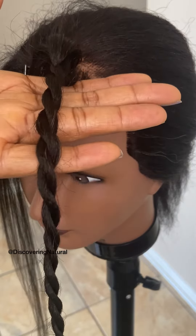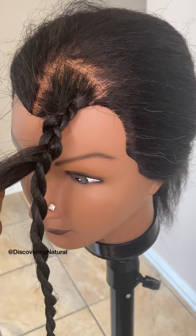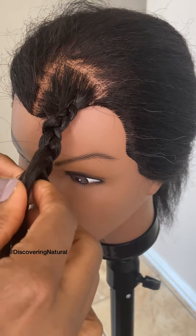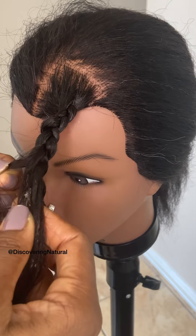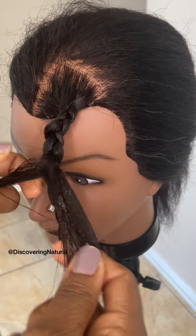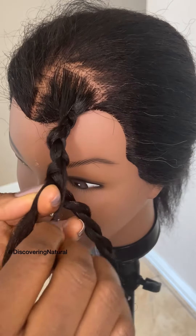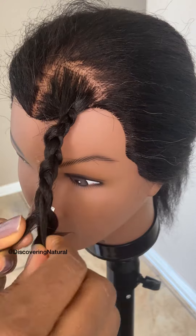Now that you've done that twist, you're going to release this one and do the same thing on that side. I'm just taking a little bit of gel to hold it together. We're twisting in the same direction — split the hair into half and then twist the same direction, going to the right, and twist it until you get to the very end of the hair.